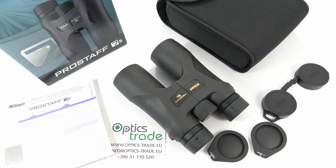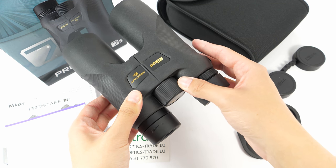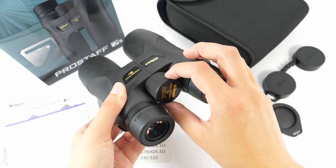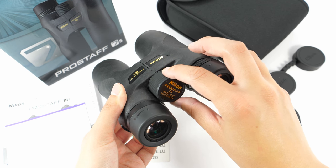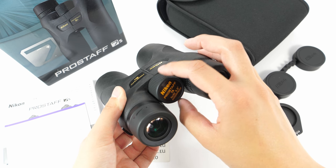They are, however, made in China. The focusing on these binoculars can be done with a big and grippy central focusing knob, which is suitable for users who have gloves on. This knob has roughly about 1.5 turns.